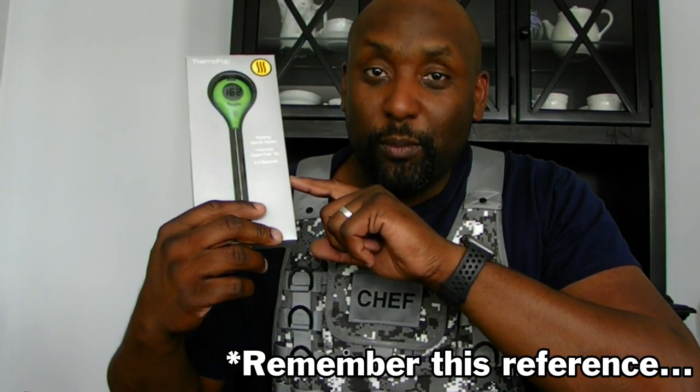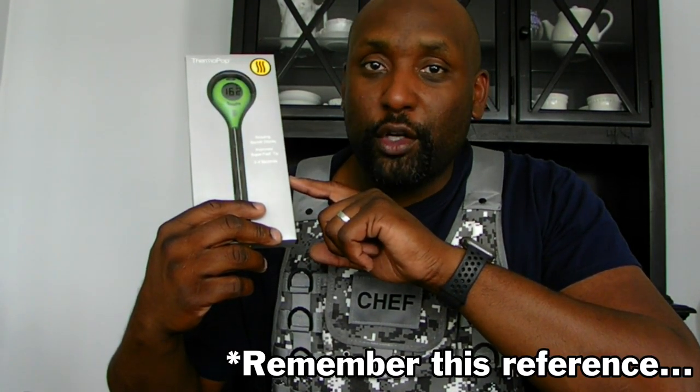What's up everybody, it's Jared from Hashtag We Smoke Meat TV and Hook Shrubs and Spices. Today we're gonna make sure you cook your food to the right temperature with this ThermaWorks thermometer — not like one musician would say, 'let it burn.' Let's do this!